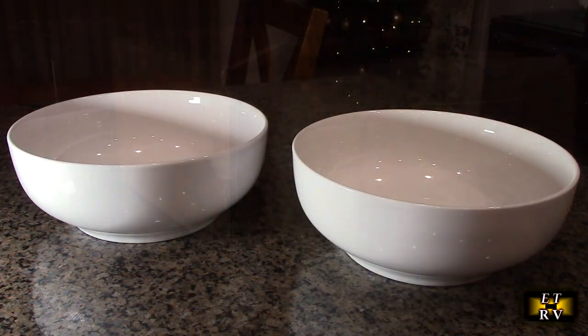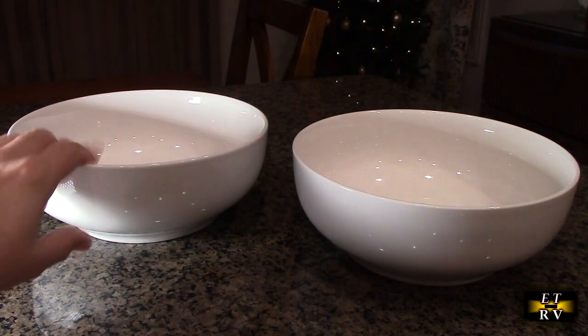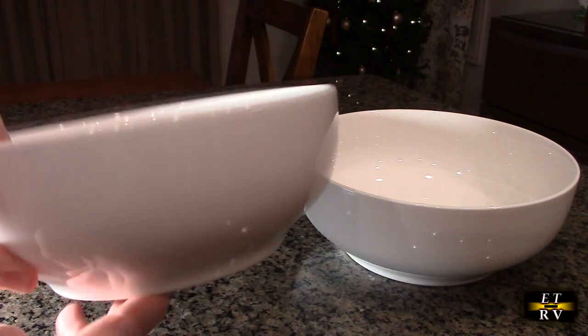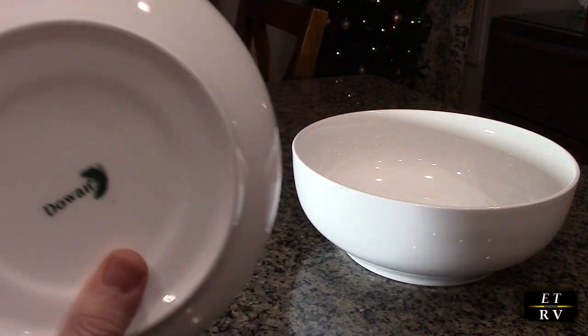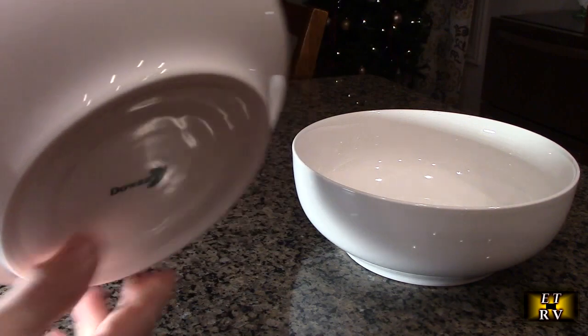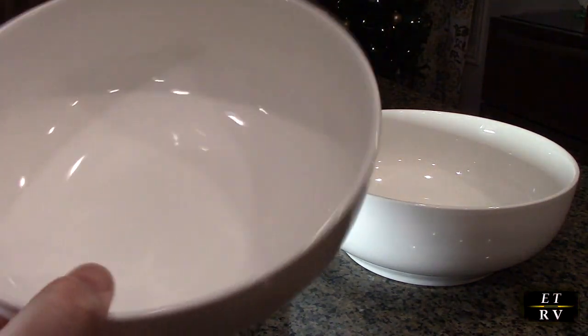The first thing I noticed is how smooth they were with the texture. They just feel really durable — you can tell they're really high quality. Looking closer, they're very smooth with a beautiful texture, and they've got the logo on the back right there.